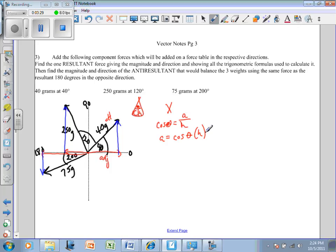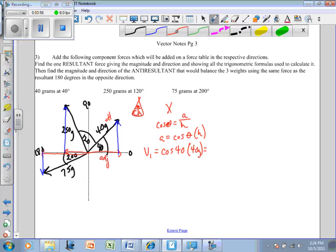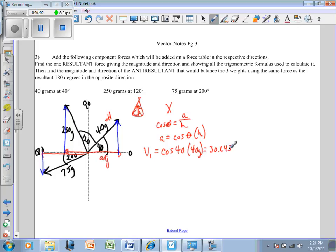For vector number one in the x direction, it's going to equal the cosine of 40° times the hypotenuse of 40 grams. That equals 30.642. Since it's going east or to the right, I'm going to keep that positive. Now let's do vector number two — I'm going to use that same formula.